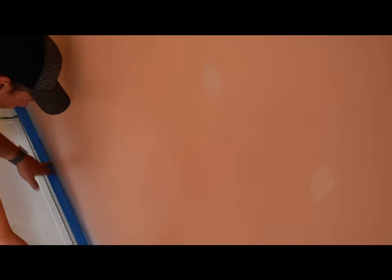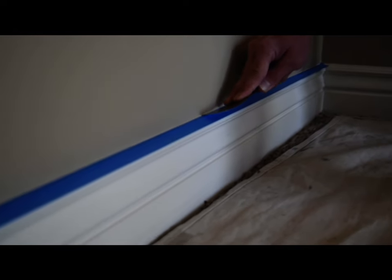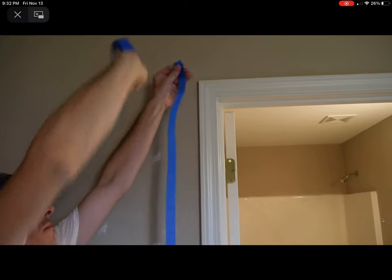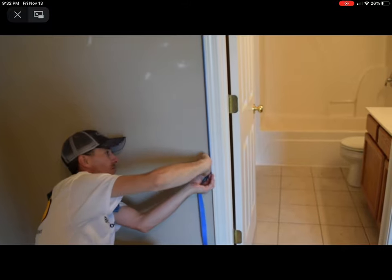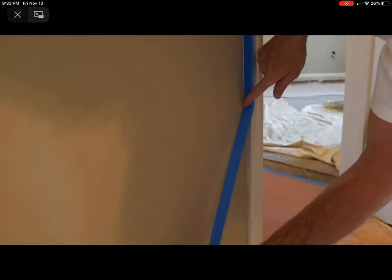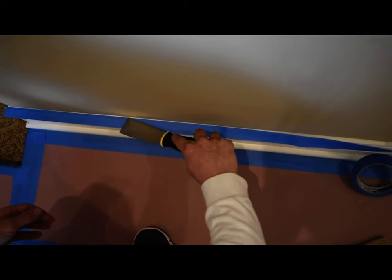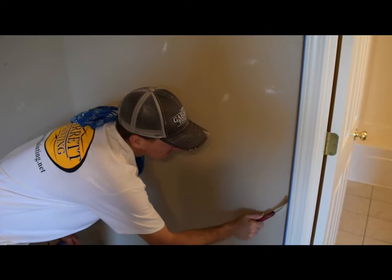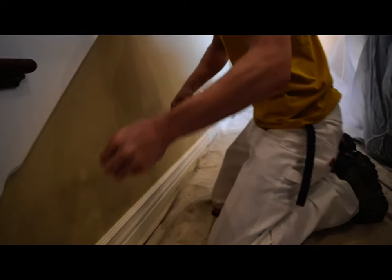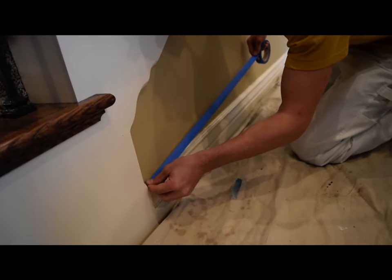So much time and money is thrown away when people don't tape. Taping keeps paint on the right surfaces and makes edges look clean and straight. It takes time to tape, but it is always worth it. You'll find yourself taping trim, baseboards, doors, windows — all the edges of anywhere that one paint stops and another begins. It may seem like taping is a pretty self-evident process, but there's a method that needs to be followed to get the right results.